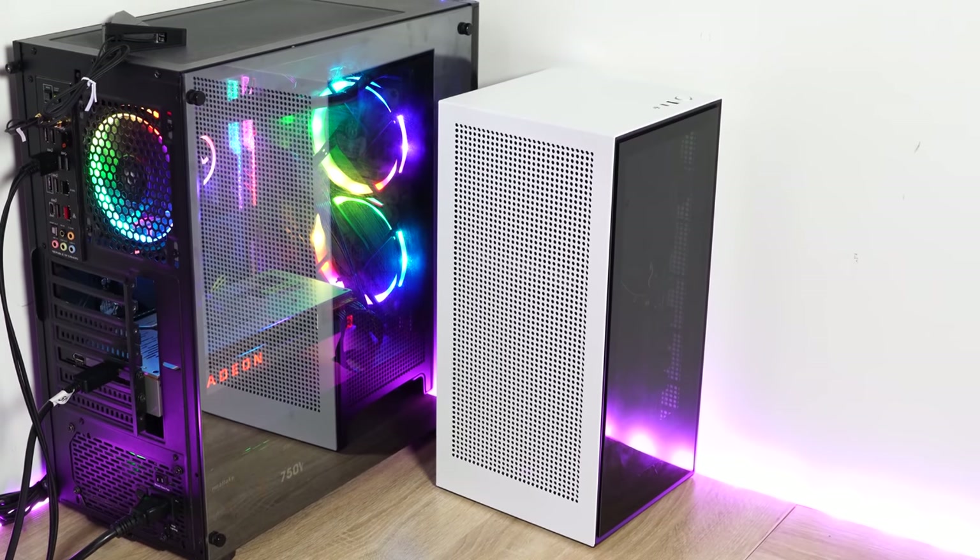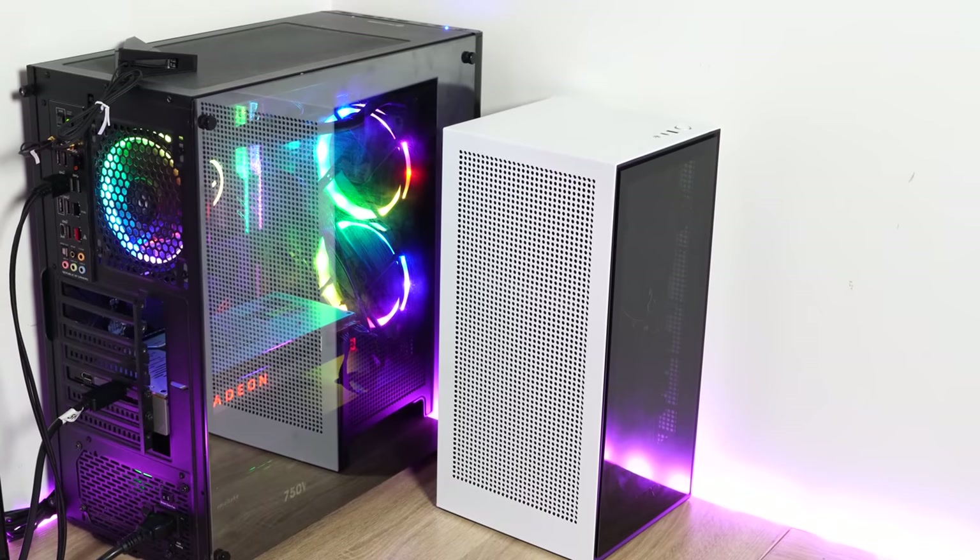Hey guys, Thunder E here and welcome to my mini gaming PC build. I haven't done a gaming PC build in a while and I thought this one was necessary. I wanted to build a PC that was smaller and took up less space because the space I use for my gaming PC is also where I record a lot of my videos, so I needed something with a lot of power and performance.